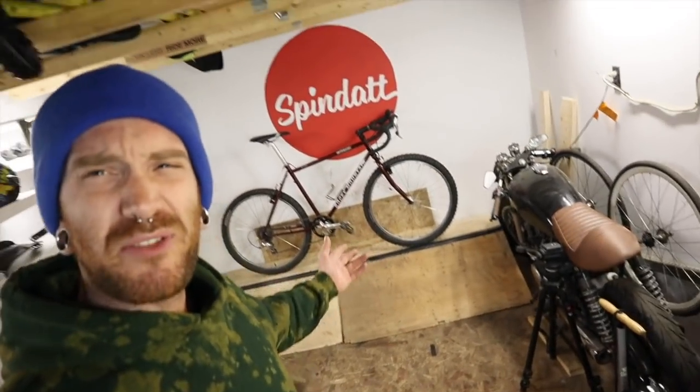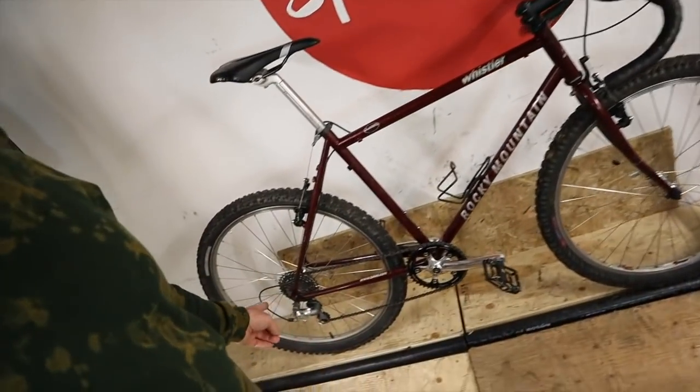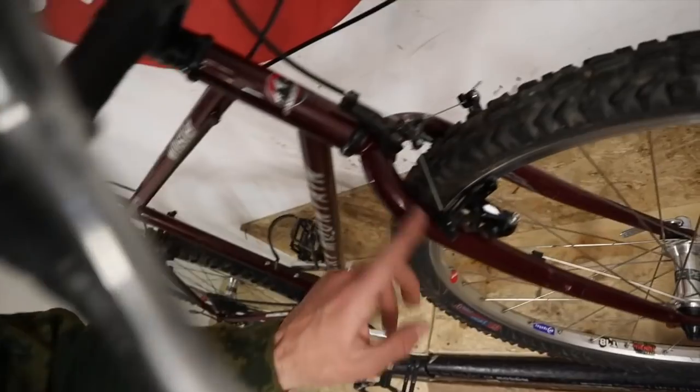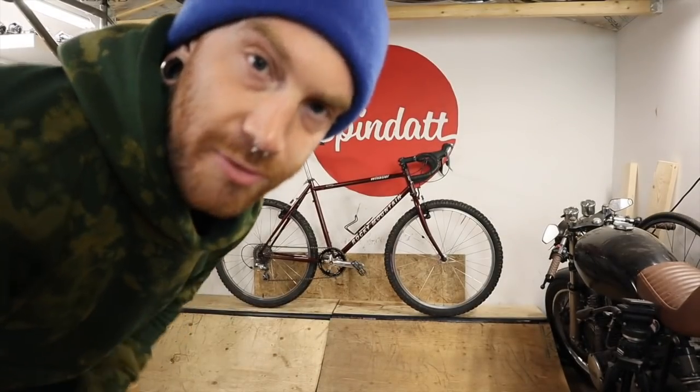Perhaps you recognize this thing — it's my friend Jeff's Rocky Mountain. We built it last summer, put the drop bars on it, swapped it to a nine-speed but ten-speed version, and then threw on a narrow-wide chainring along with some more modern cantilever brakes. It is here for this.